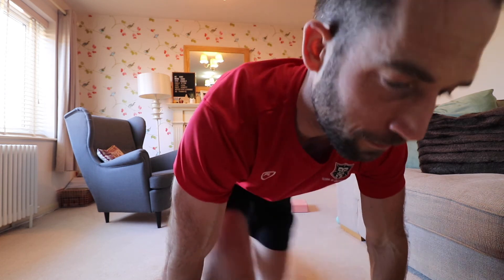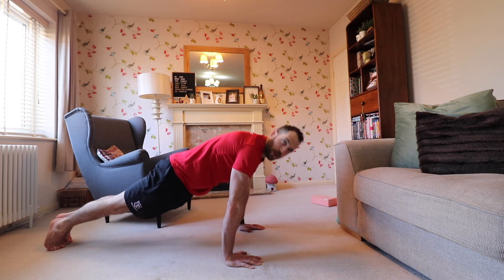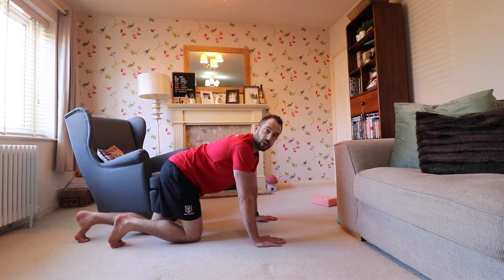Now we're going to do some isometric work. We're getting to a stage where the triceps are potentially getting tired, so we're going to engage the front delt, anterior delt, a little bit more. We're going to be in a plank position. Initially I'm here, but then I'm going to lean forwards — notice I'm not dropping the hips. Keep pushing the ground away, protracting — not just hanging out, but pushing the ground away.